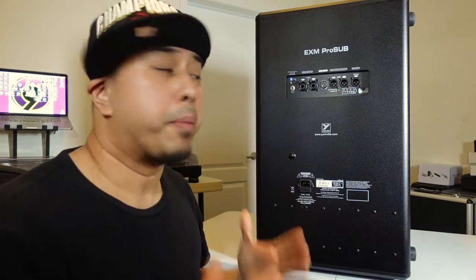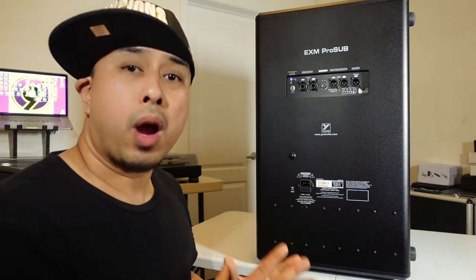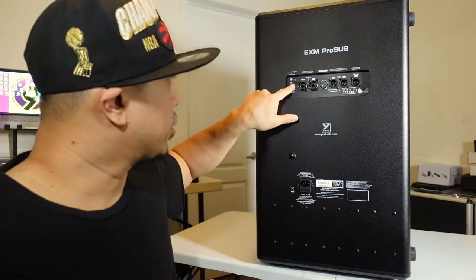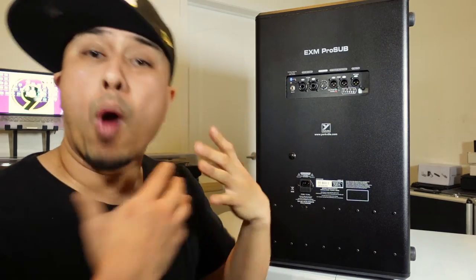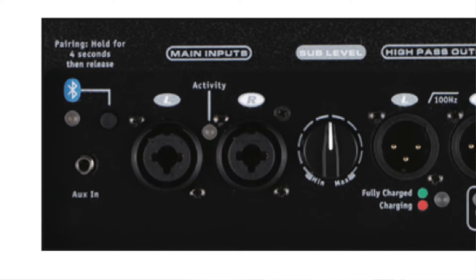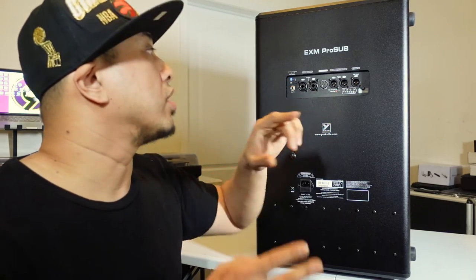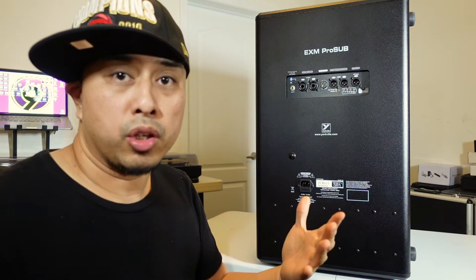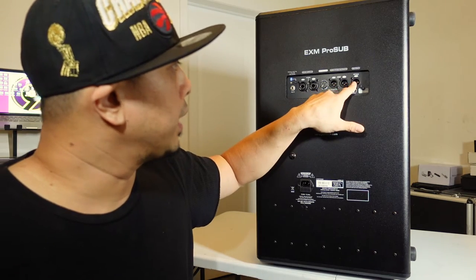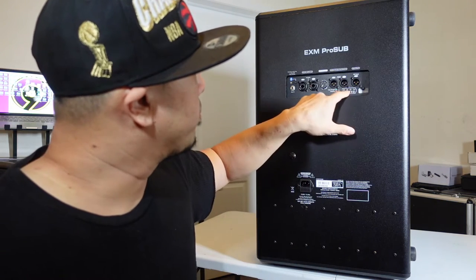Here is the back of the sub. On your far left, we have the aux in where you can plug in and hardwire your devices — it's a 1/8-inch plug. Alternatively, you can pair it to your wireless devices via Bluetooth. Right beside it are the left and right main inputs, which are combo jacks — XLR and 1/4-inch. Right beside that is the sub level, which is the volume. Next to it are high pass outputs, left and right, and then full range mono outs if you want to go just mono.